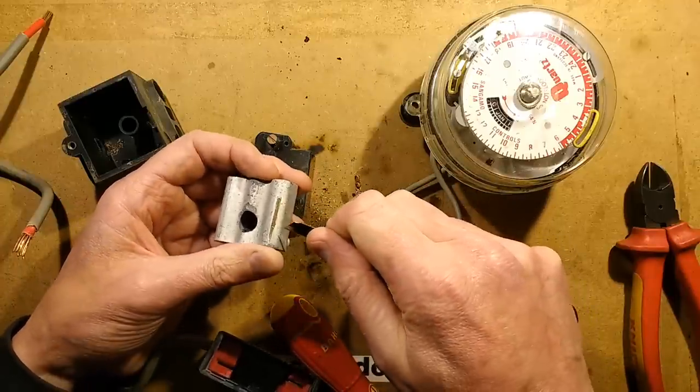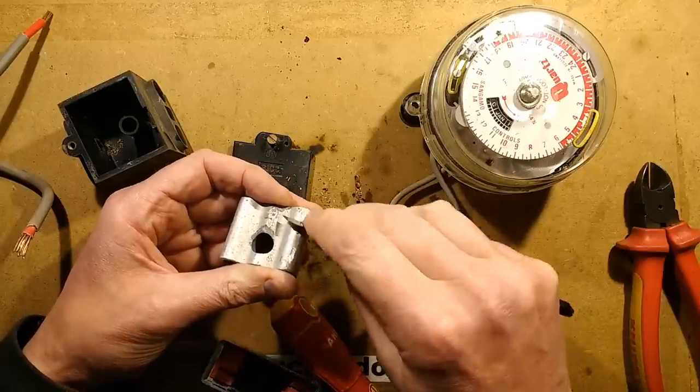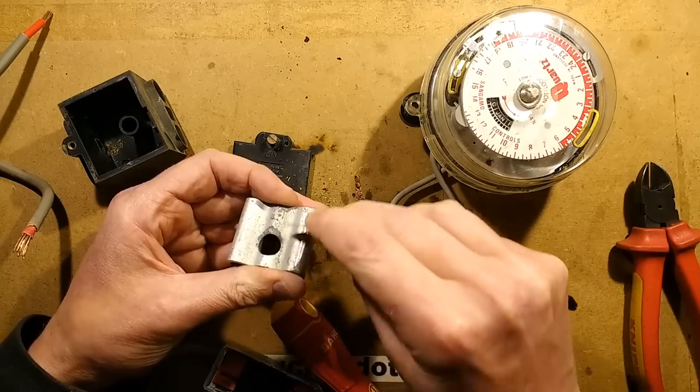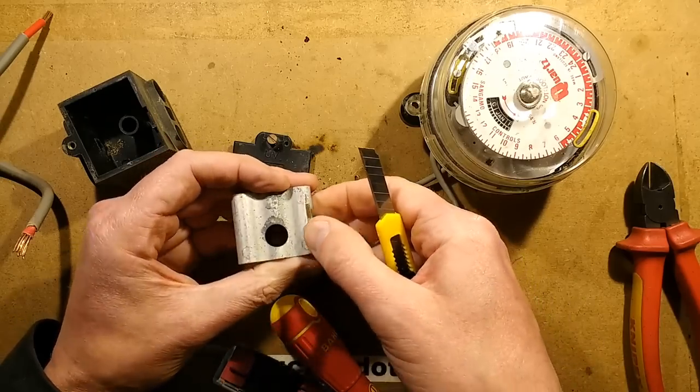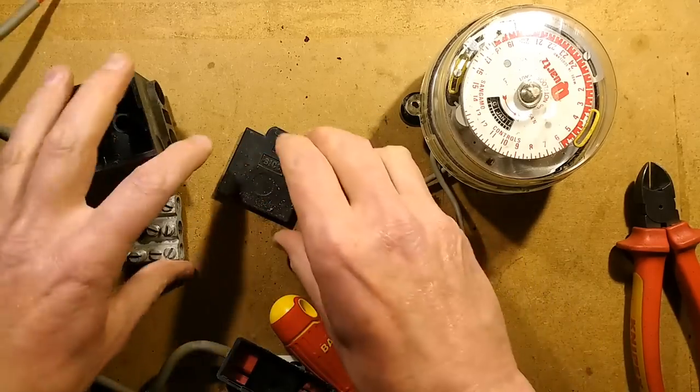After scratching it, yeah, it's brass under there — plated brass.